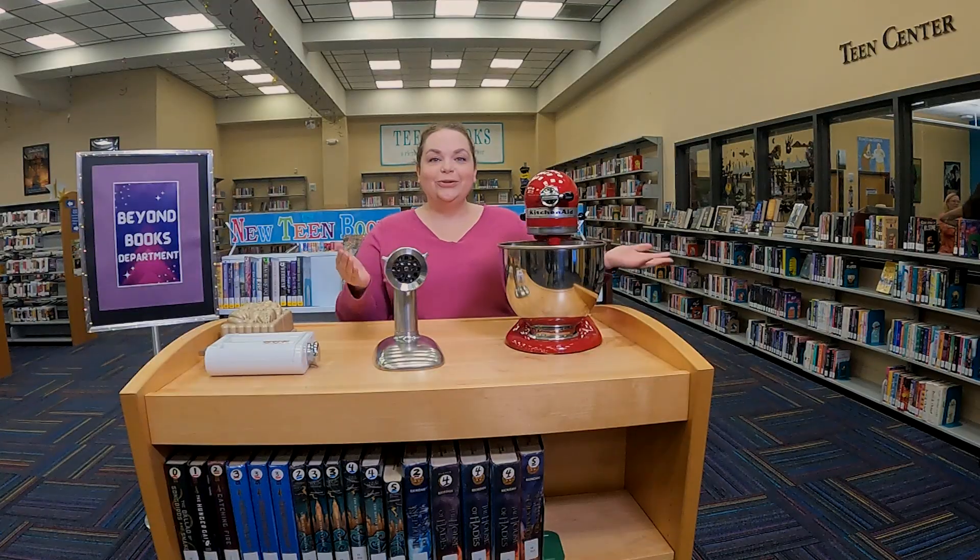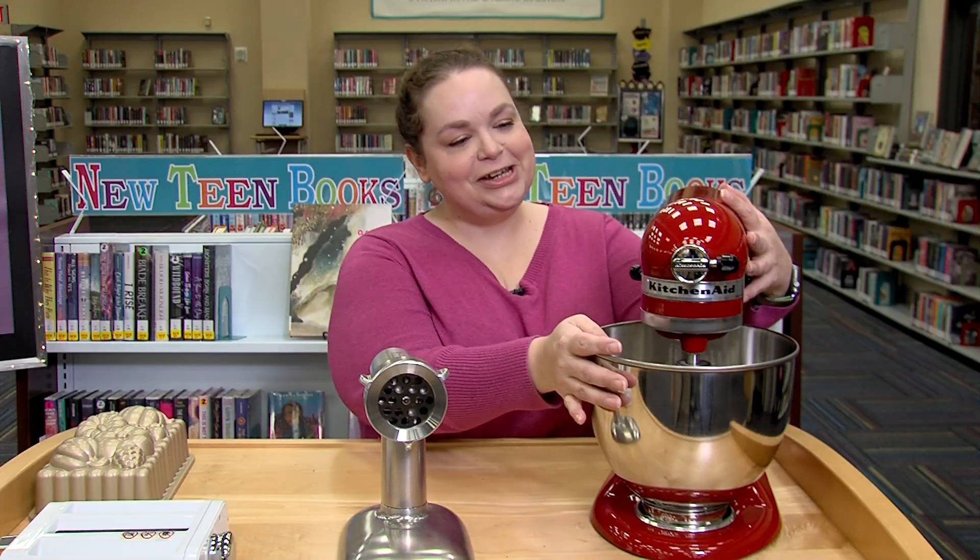Hi, have you ever wanted to try a KitchenAid stand mixer but don't have one at home? You're in luck — you can come to the library and check this machine out here.